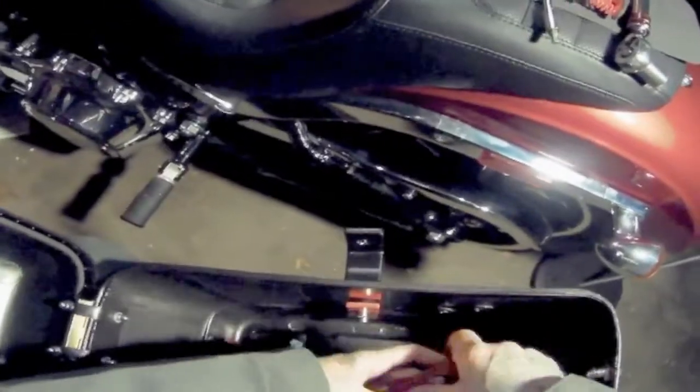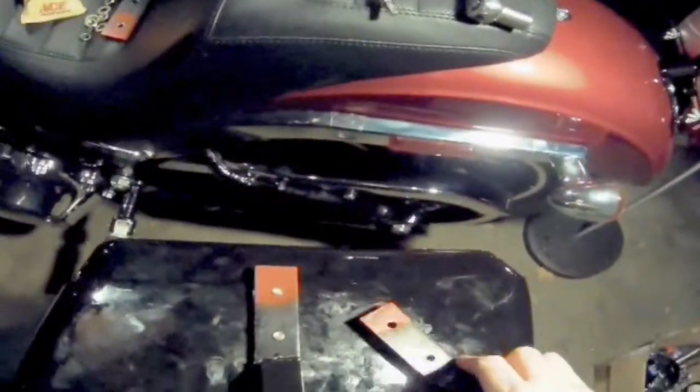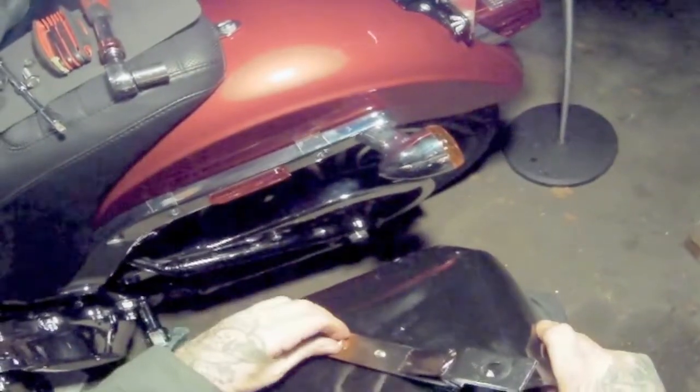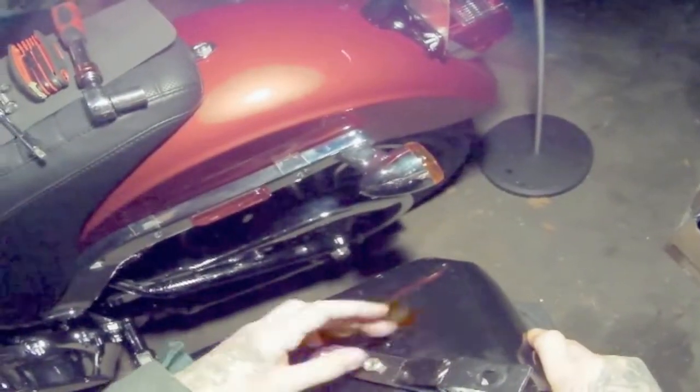The extra washers and the longer bolts aren't all necessary. The only extra hardware that is necessary is the longer bolts for the fender — the rest is just for support. Because I bought longer hardware, I was actually able to get the nut on as well once I threaded the bolt through the bracket. For a little extra security, I'd definitely recommend throwing some Loctite on these bolts.